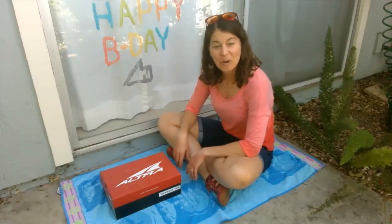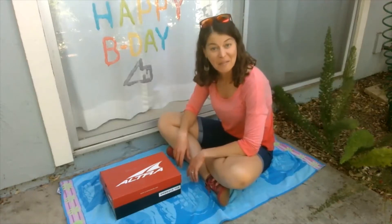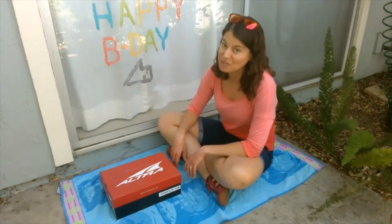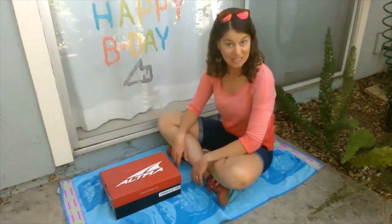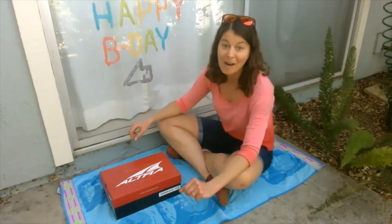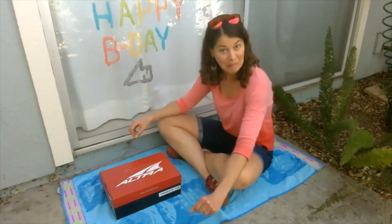Hello, my fellow scientists. Welcome to another episode of Science is Everywhere, the home edition. My name is Marie Lankin. I'm from the Children's Discovery Museum of San Jose. And as you can see, I am outside for day two of our summer experiments.